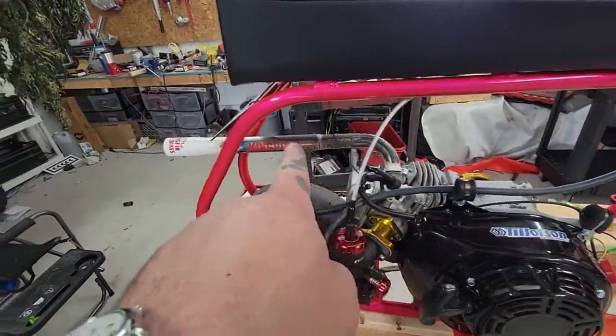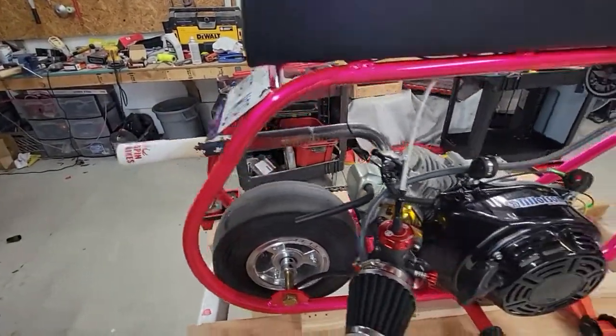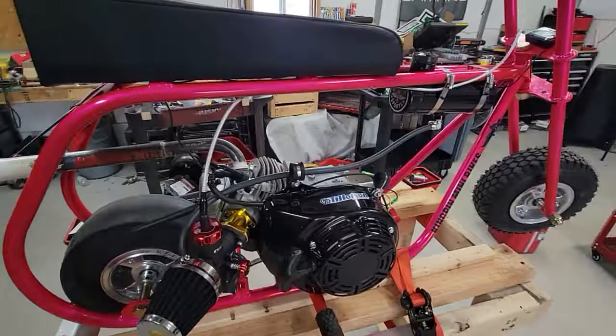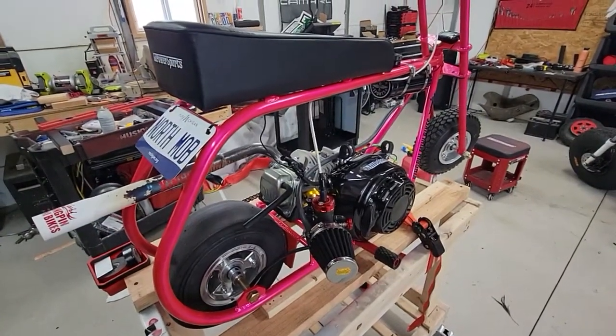So I'm probably just going to wrap it up to this end and leave that tip like that. That's where we're at, but now it runs fricking great. She's sitting idle at 1400 like nothing. Nibby carb for the win.